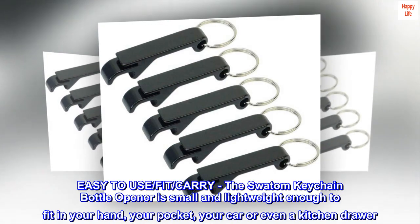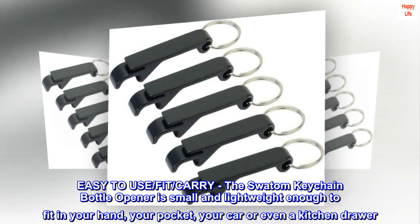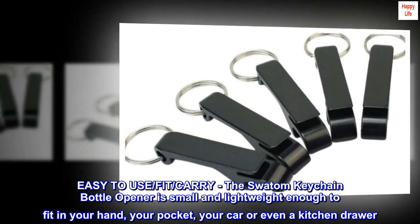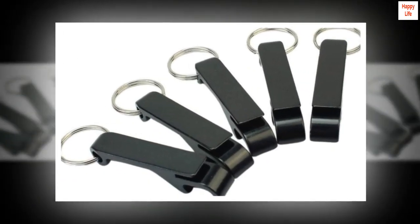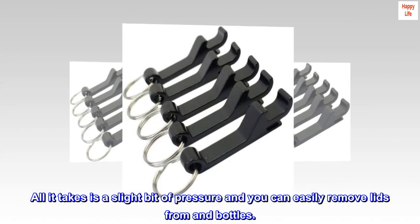Easy to use, fit, carry — the Swatom Keychain Bottle Opener is small and lightweight enough to fit in your hand, your pocket, your car, or even a kitchen drawer. All it takes is a slight bit of pressure and you can easily remove lids from cans and bottles.